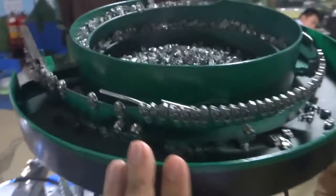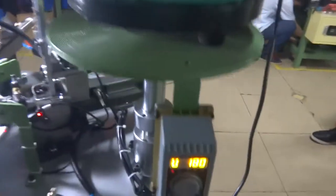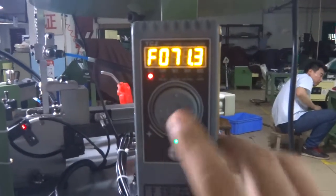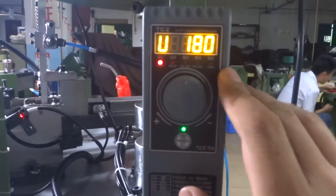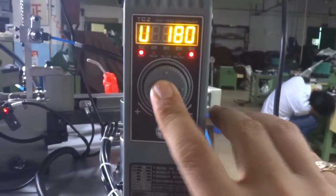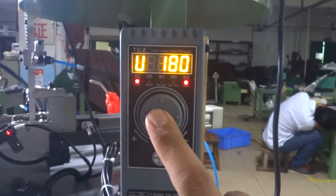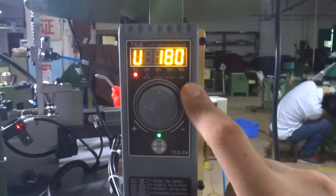This vibrator is controlled by this sensor. If you want to adjust the vibrator speed, you can press the button and adjust the frequency, then press that and it will be set. Normally we will lock the vibrator — press for 3 seconds and it will be locked. If you want to unlock, press for 3 seconds and it will be unlocked.